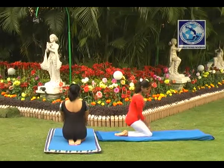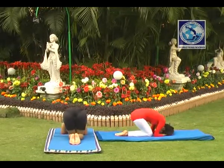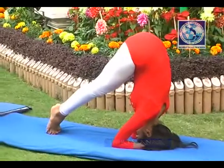Sirsasana Headstand Posture. Kneel down and then slowly bring your head down. Hands should be interlocked and give support to your head.